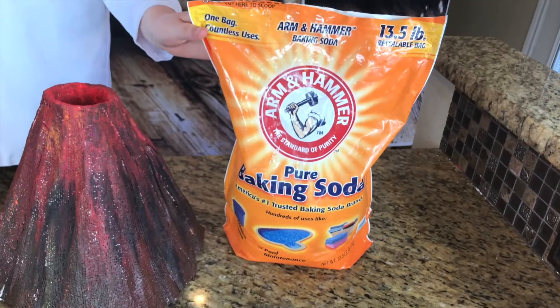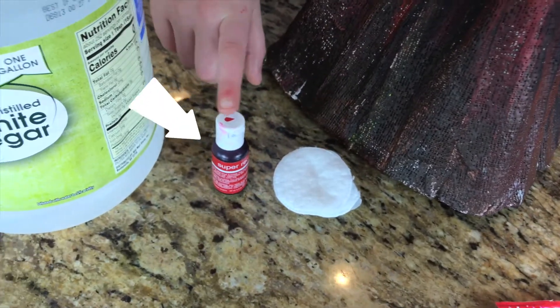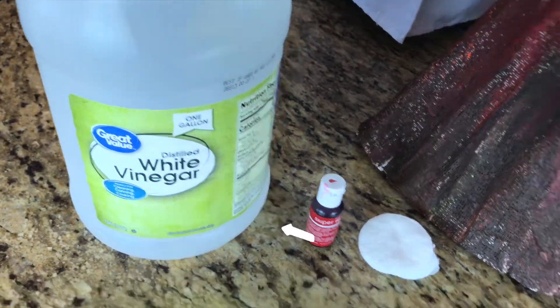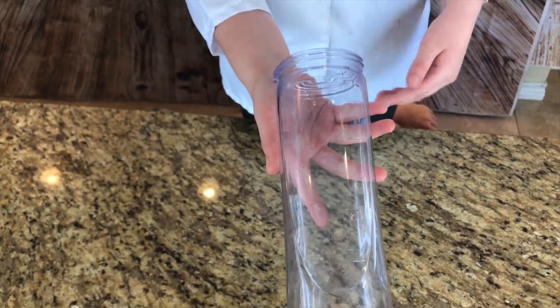First, we're going to need a few things. We'll be using some baking soda, a super cool volcano, some cotton, red food coloring, some vinegar, and some pop rocks. If you don't have a volcano, you can also use a vase.